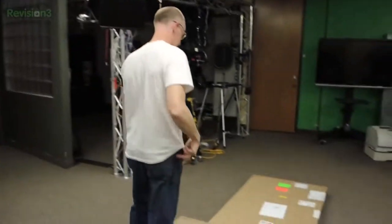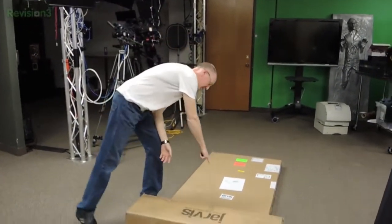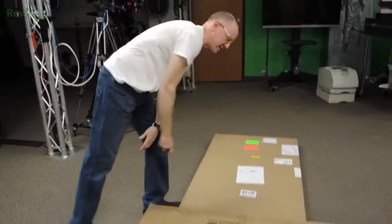Hey guys, it's John P. with Geekbeat. We are going to do an unboxing for you guys — we're always excited, these are fun to do. We have a new stand-sit desk that just came in from Jarvis — well, it's called Jarvis, from Ergo Depot. Jarvis, the desk for humans. This comes in two different boxes: we've got the surface in one and the legs in the other.